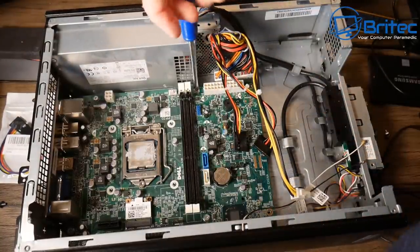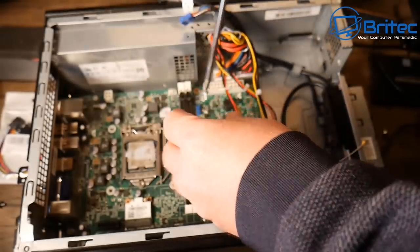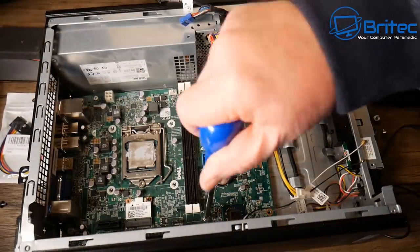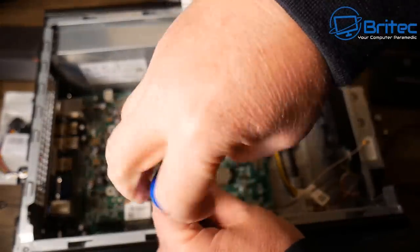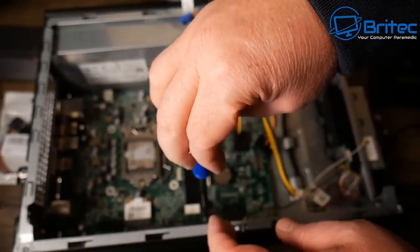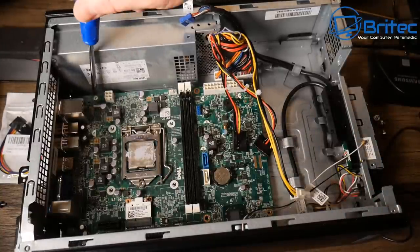This board is not quite a micro ATX and not quite an ITX — it's sort of in between. They've trimmed a little bit off, but it should still fit in a micro ATX case, which I'll show you a little bit later.